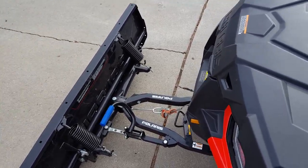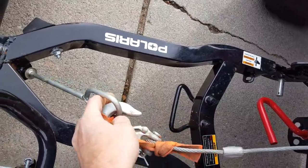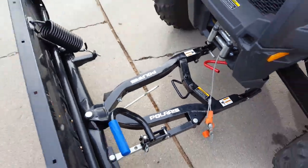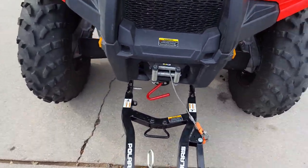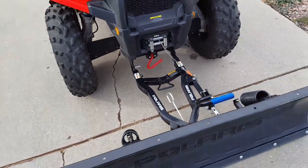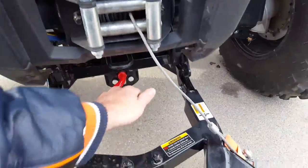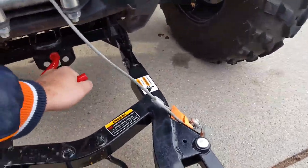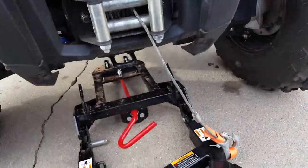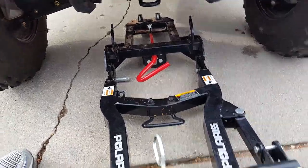Now with the winch, when you want to take the plow off, set it down and release the drag in the winch. Literally unclip the winch from the plow. See that red handle right there — that's all you're going to do to detach that plow, and it comes right off. Just reach in there and pull it out. There it goes — releases right out. You've got your winch cable out of the way and it's completely disconnected.